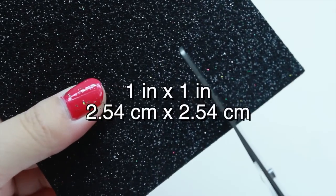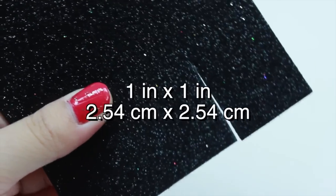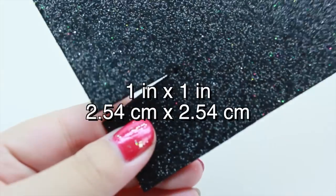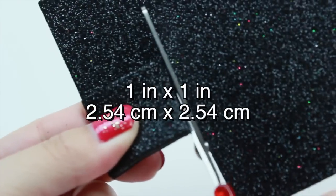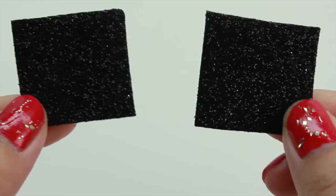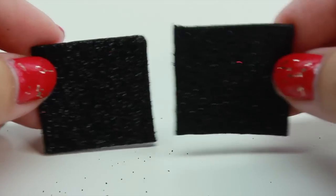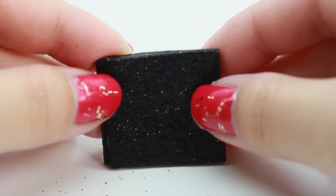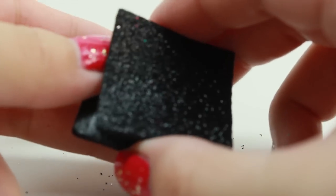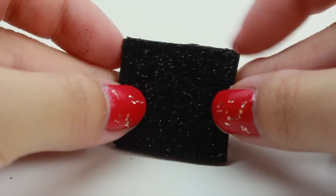The first thing you're going to want to do is cut two squares that are exactly the same size. My squares are going to be 1 inch by 1 inch. The next thing we're going to do is glue them together. My foam paper actually sticks on the other side, so I don't need to glue it, but you might need to if yours don't stick. And once you're done, this is how it should look!